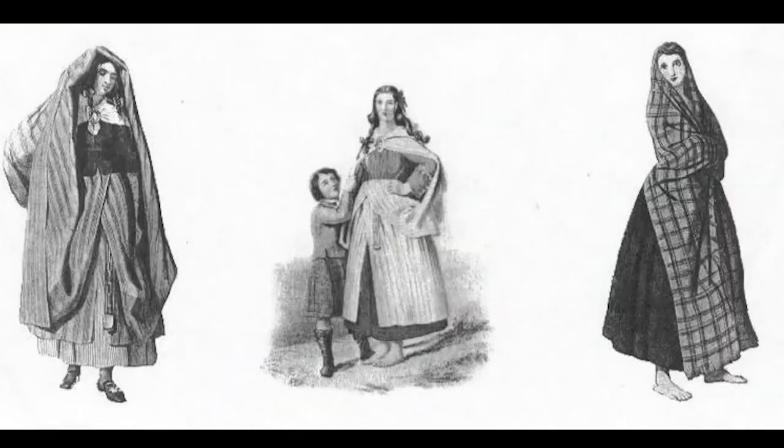This is material I'm going to use for my Érisaid, which is a 2-4 yard length of material that is draped in a particular way that women wear for warmth and also to show your family's colors. And this is my family's tartan.